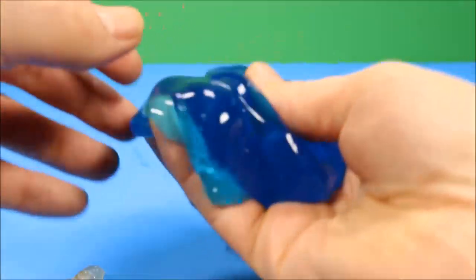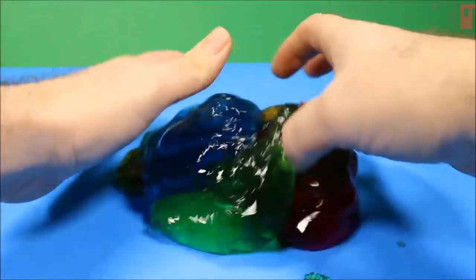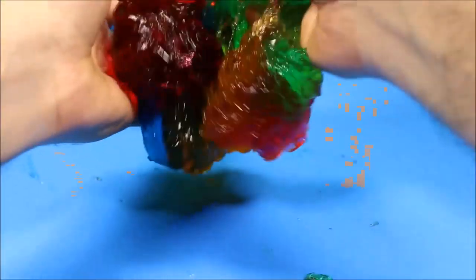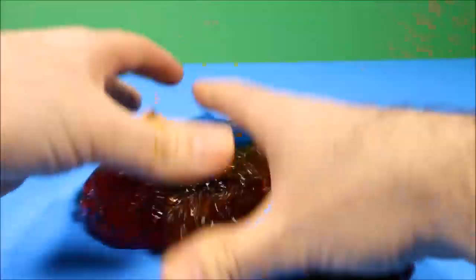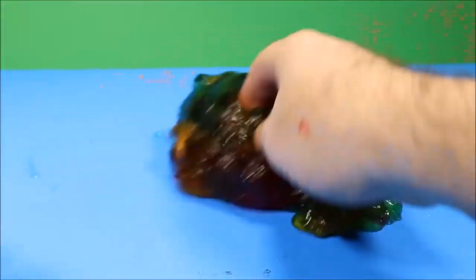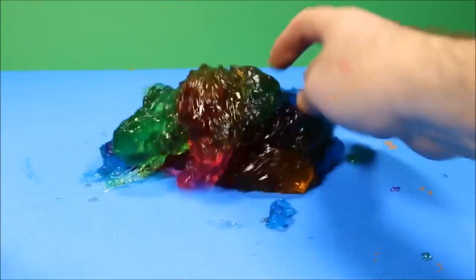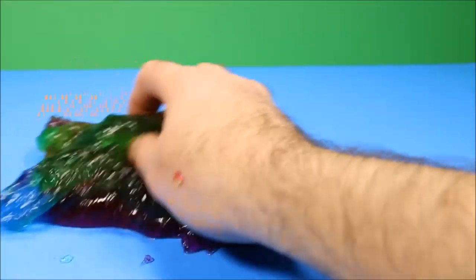And then we have the green. Wow, look at that, it's so icky. And then we have the blue. I think the blue is my favorite. What will happen when we combine them? Let's go ahead and combine all four colors and see what we get. I think we're going to get a rainbow here. Wow, this is cool. It feels so icky. Even listen to it. And this is what we get when we combine them all. You could even roll it along the ground like it's some type of a giant blob.